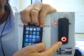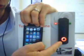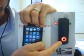Here is the EC key unit, a Bluetooth relay that can be connected up to a gate, a garage door, an alarm system, anywhere you've got an electronic lock.